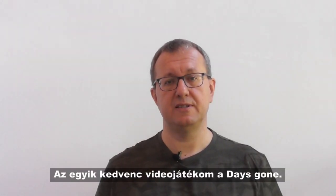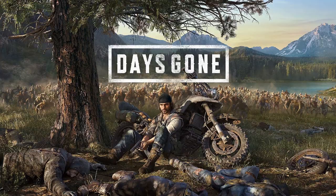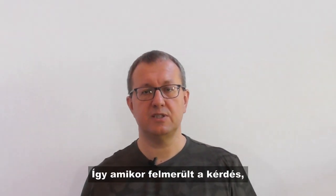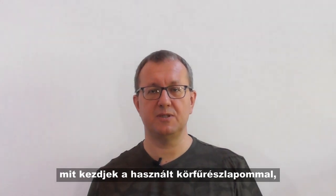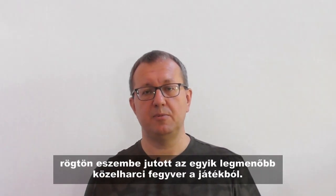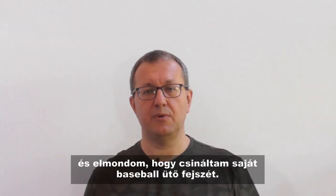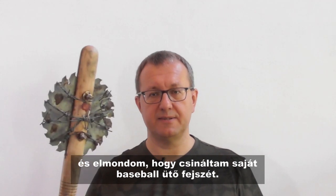One of my favorite video games is Days Gone. I have played it through twice already. So when the question occurred what I should do with my used saw blade, I immediately remembered one of the coolest melee weapons in the game. Hello everybody, this is Valkens, and I will tell you how I built my own Baseball Bat X.